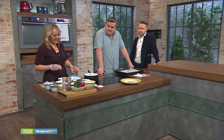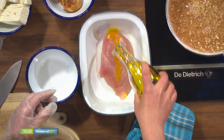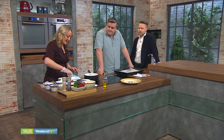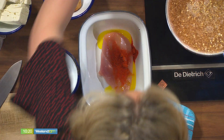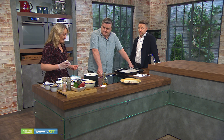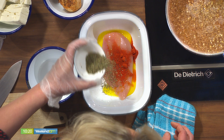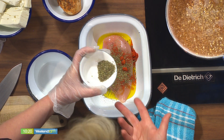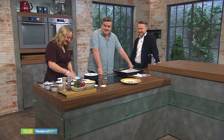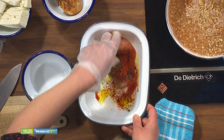The next thing we are going to do is get our chicken ready. We have a lovely breasted chicken here, and a little bit of oil and paprika for colour and flavour. That is rapeseed oil — I use it all the time. And we've got some mixed herbs.